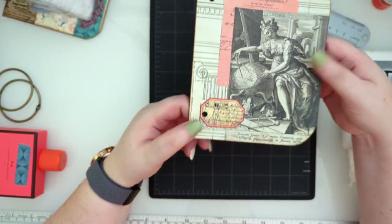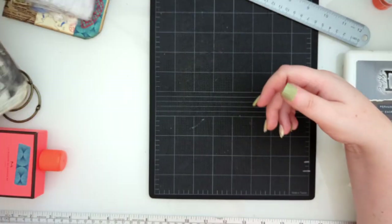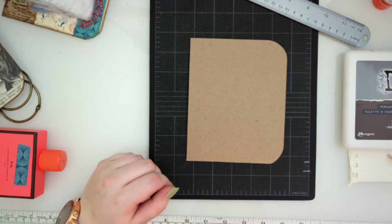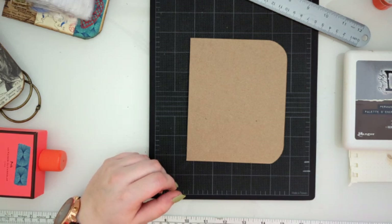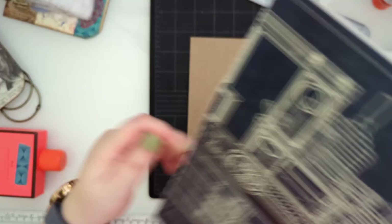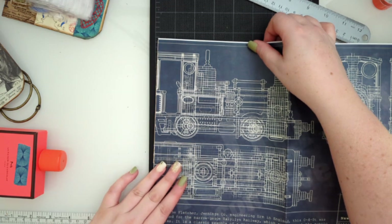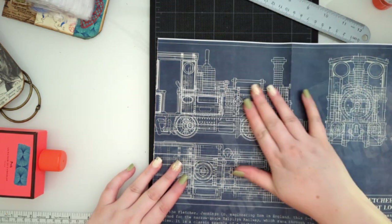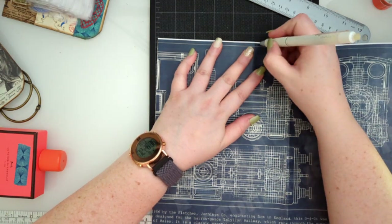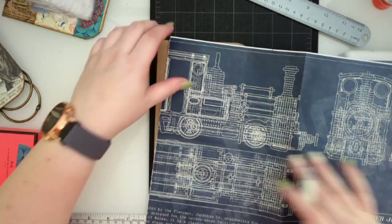Now we get to think about decorating the second cover. I brought this awesome blue paper out a couple of times and I want to use it. I love the color - it's just so cool. I'm going to mark and rough chop a piece so I don't have to deal with the whole large sheet. We are getting this train schematic on there - I want the locomotive part. I love trains.